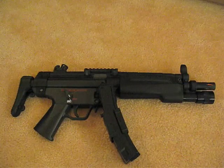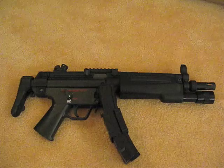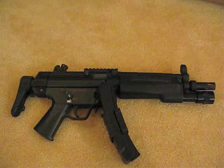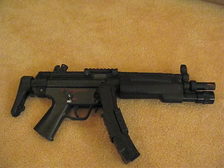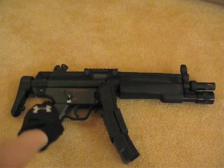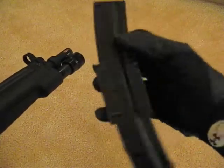Alright, here's a review that I've been meaning to start for a long time now. I know I've asked people before between the MP5 and the MP7 which one they want me to review, and most of the people selected the MP5. Here it is — here's the MP5 I have, and as you can see I have added a dual mag for this thing.